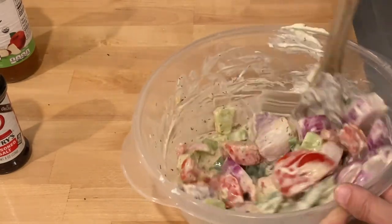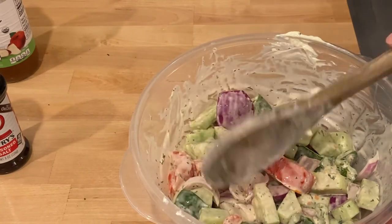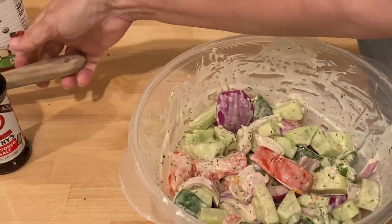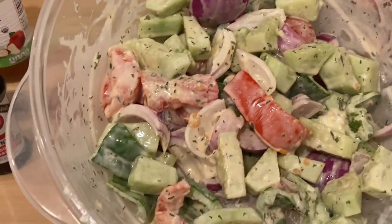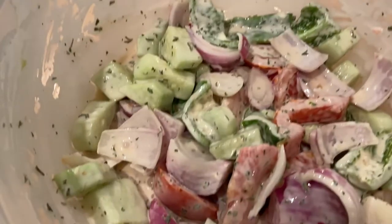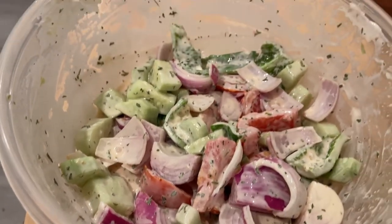So don't worry — let this set for two hours and I guarantee you, this will be your new favorite salad. It's been in the refrigerator for a couple hours and it is perfect and ready to eat. I hope you'll try these recipes, and if you do, let me know down below if you tried them and if you liked them or not. I really enjoyed all three recipes. I want to thank JA Chronicles again for doing this collab — I really enjoyed it.